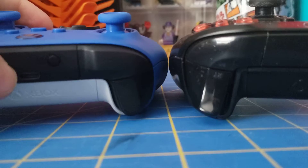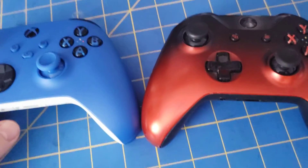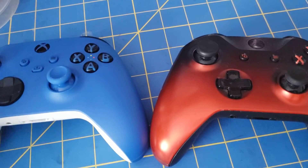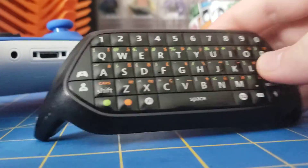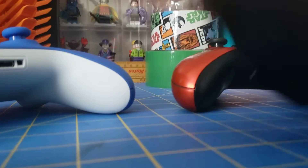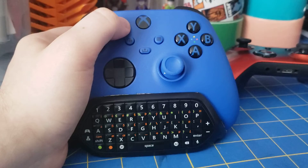Something I also noticed is the controllers use a different type of plastic — the new one has more of a matte finish, whereas the old one is definitely a lot glossier. I think overall in the long run the material used on the bumpers on the new one is going to be a lot better. Everything else is pretty much the same — the triggers are the same height, the X, Y, A, B buttons are the same, and the sticks are pretty much the exact same. This new controller does work with a chatpad. This one I bought a couple years ago — if you put it on the old controller, it fits, and if you put it on the new controller, it fits too.